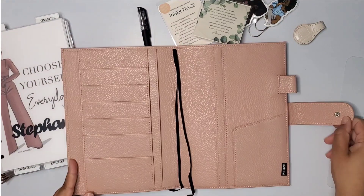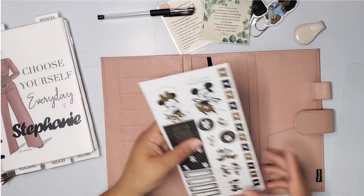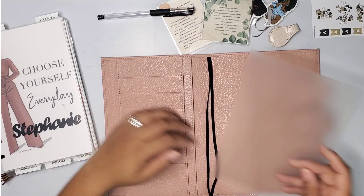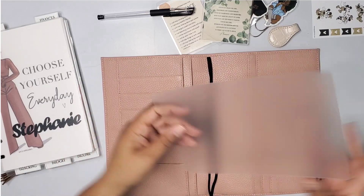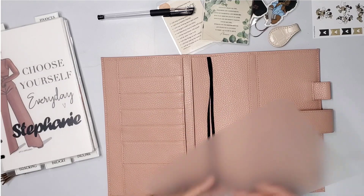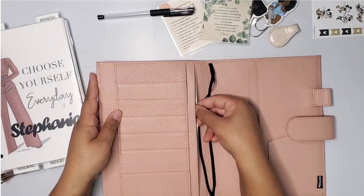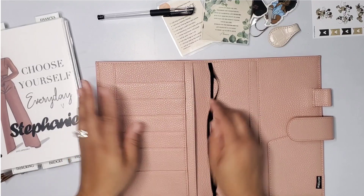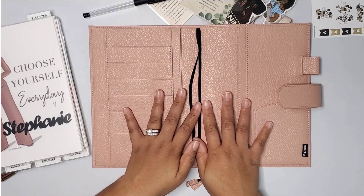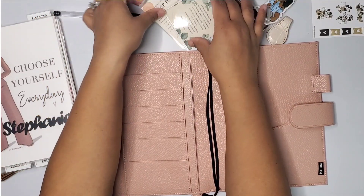So you have your planner cover like this. I'm going to decide whether to use the Mickey Mouse one - let's put that aside for now. I rounded out the edges of the chopping mat so it's not so sharp going in; I don't want it to cut the leather. I'm just going to stick it back in here and it fits really nicely. There's my cover - now let's put these pieces back in.